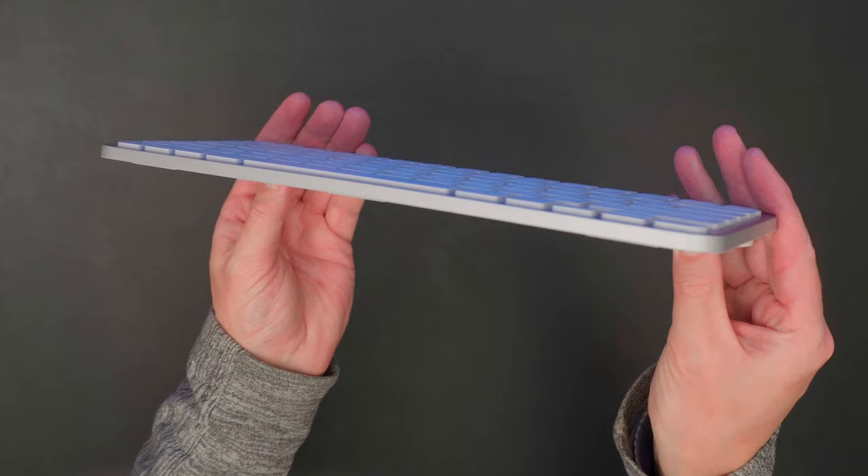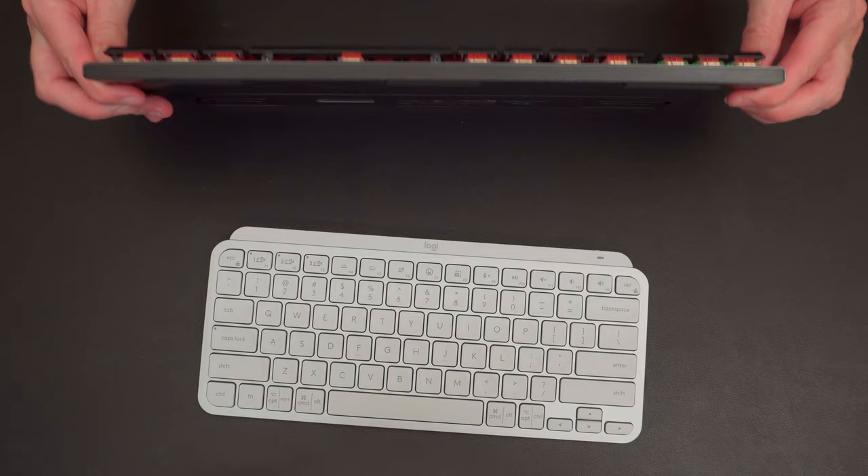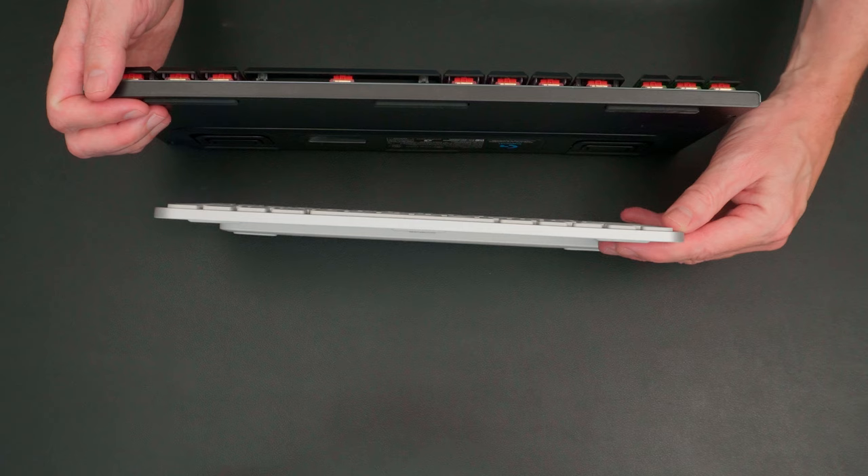You should compare it to the G915 I've got here — this is my daily keyboard, a low-profile mechanical keyboard. Compared to the MX Keys Mini, the Mini is absolutely slim; it's basically the thickness of the G915 without the keys.